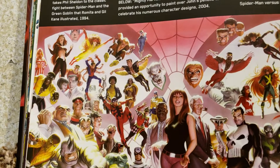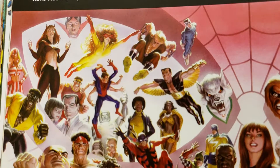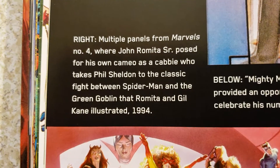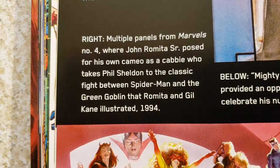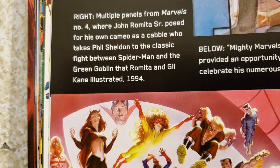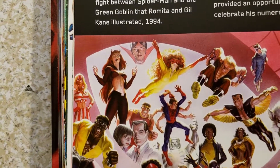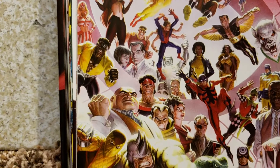This is a poster that they came out with. Let me look at this - panels from Marvels where John Reed posed. Look at all the detail in there - all the different characters.